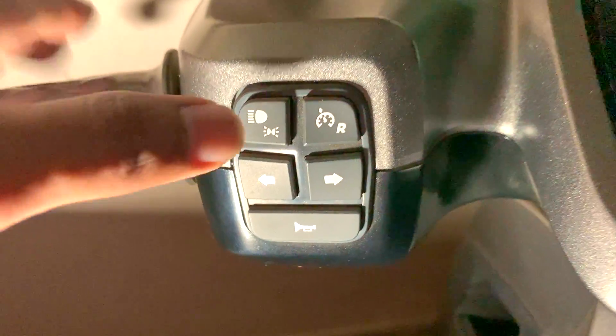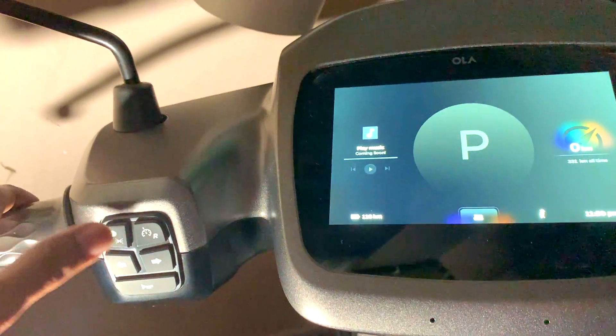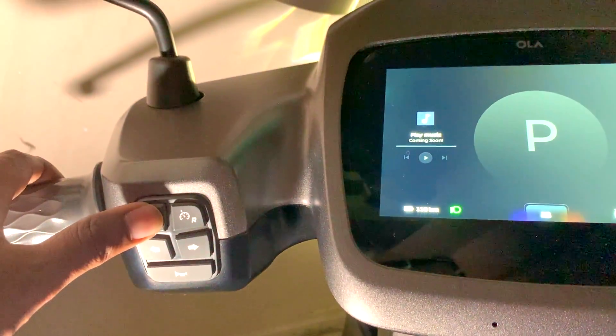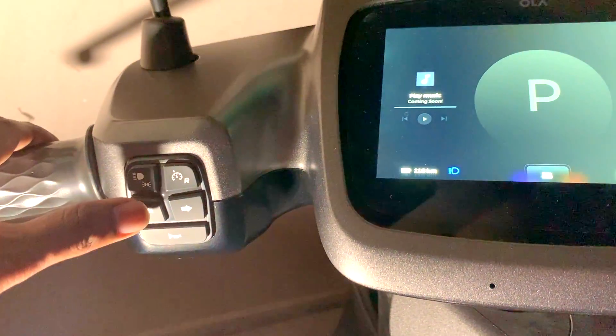Let's understand lights today. To control all the functions in the headlamp, use this left button on the top. First click activates the low beam, which is indicated with this green symbol. Second click activates the high beam with this blue symbol. Third click will turn off all your lights.